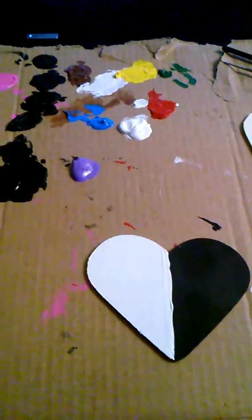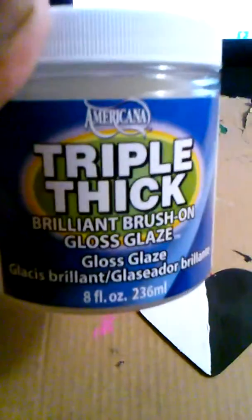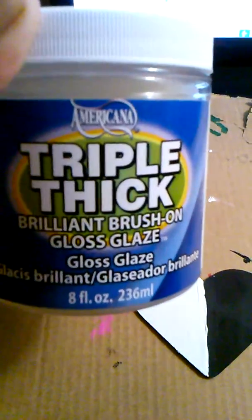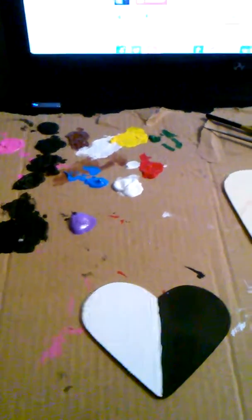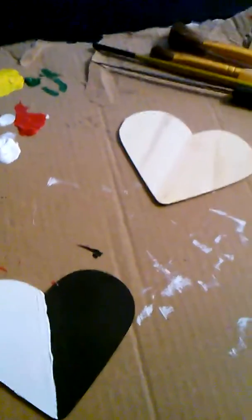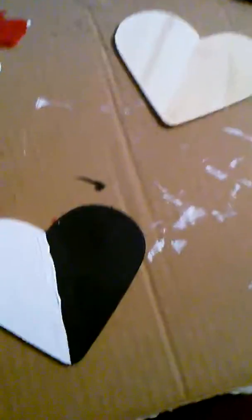The gloss I use is Triple Thick Brilliant Brush-On Gloss Glaze, right here. You can get it from any craft store, Amazon, or any craft store online. As you can see, I simply painted one side black and this side white.